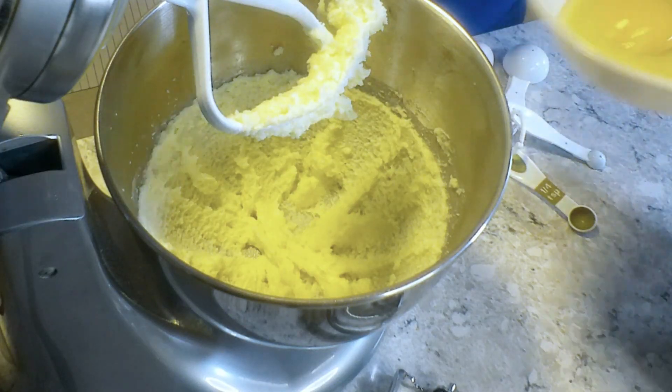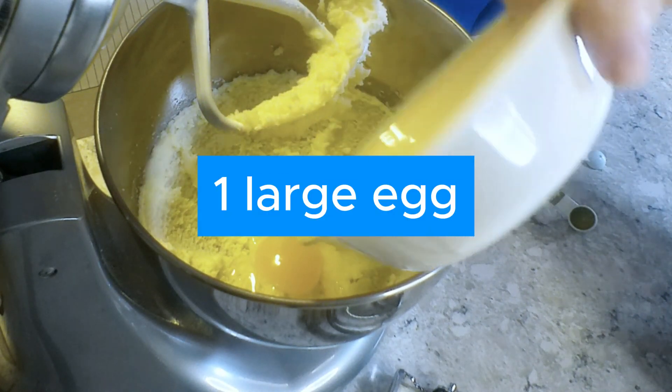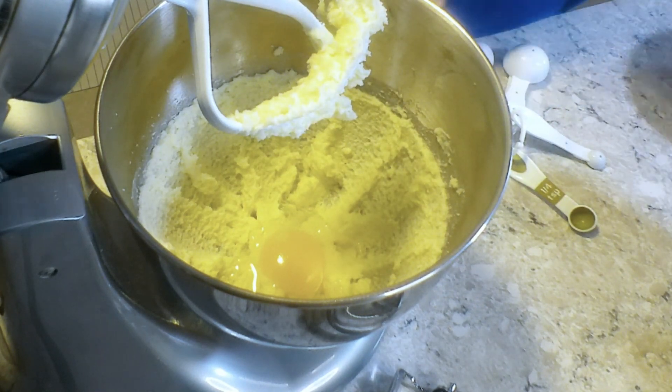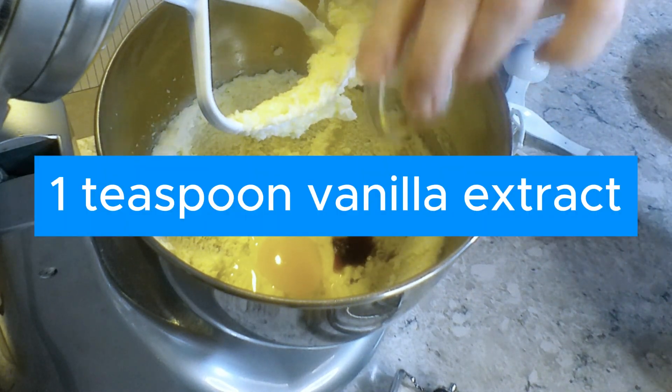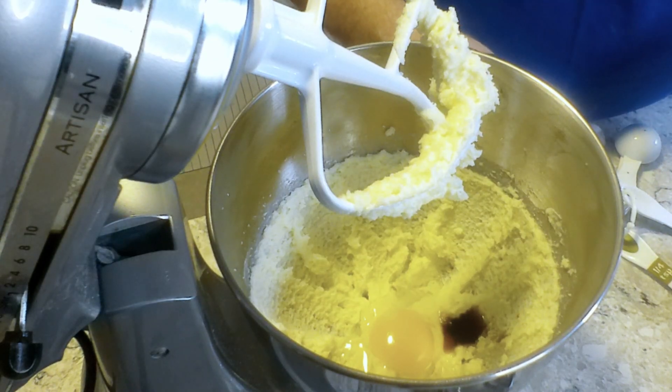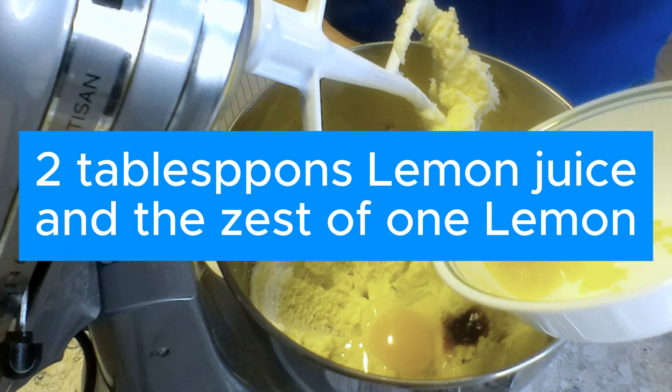In this bowl we're going to put one egg, a teaspoon of vanilla extract, two tablespoons of lemon juice, and the zest from one lemon.